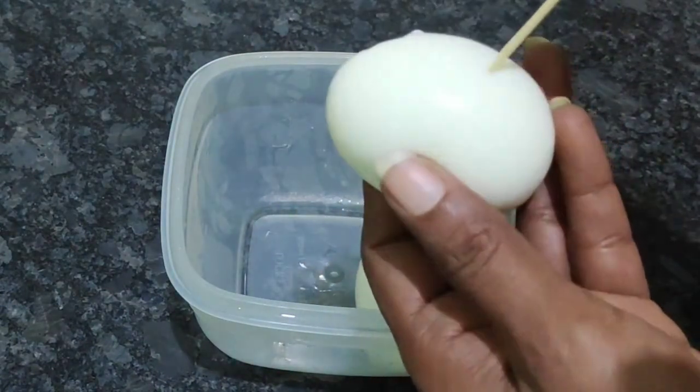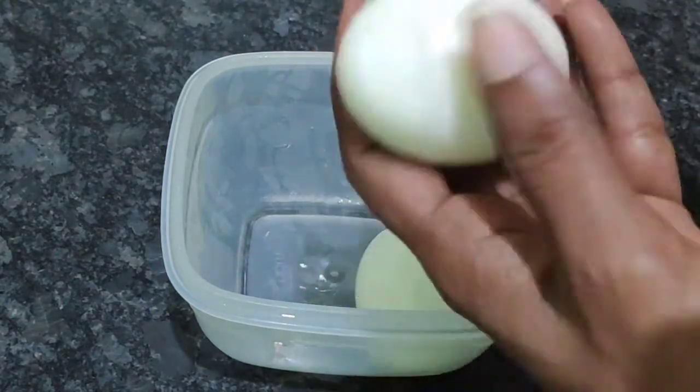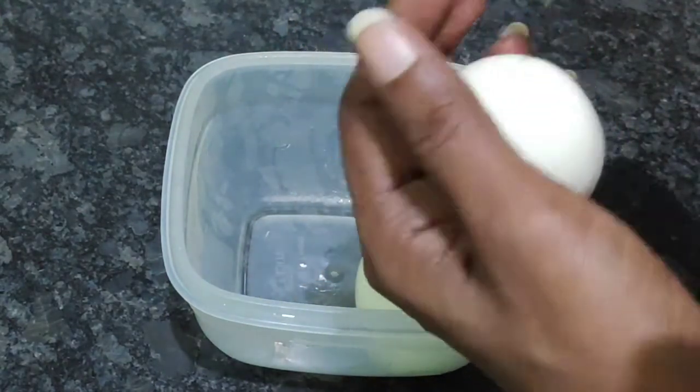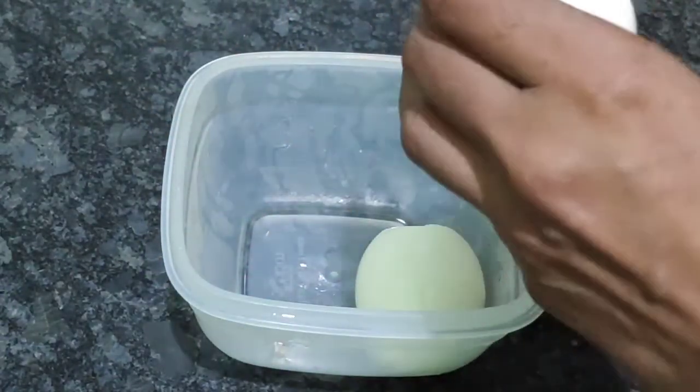I will show you a toothpick to get a whole. This egg is blonde and tasteless. This egg is a whole. I will add the egg in the middle of the egg.